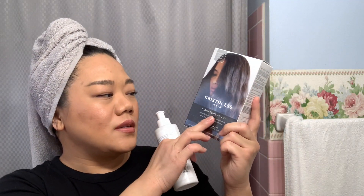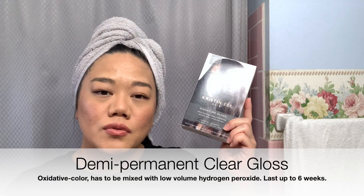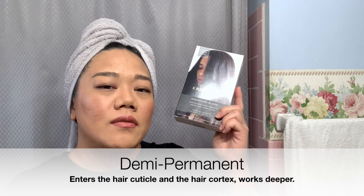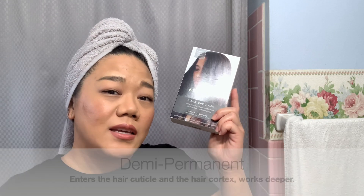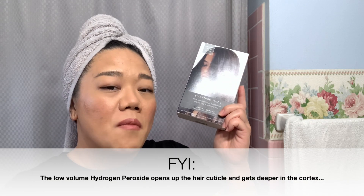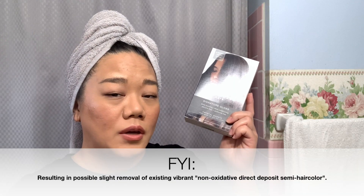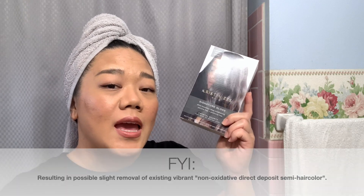The Kristen S Hair Signature Gloss is a demi-permanent, meaning that it is going to open up your hair cuticle to help deposit any of the color or the product in your hair. So it does create a slight chemical change in your hair, but it is not going to make your hair lighter. It can make your hair darker if you are using a darker hair color. Since this is clear, it will not change the tone of your hair.